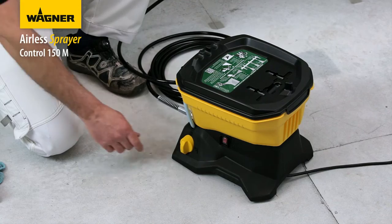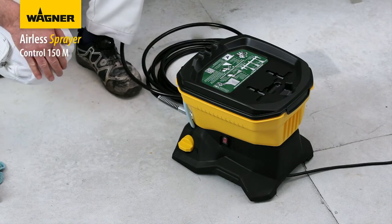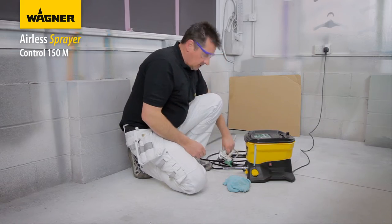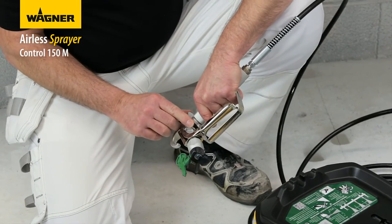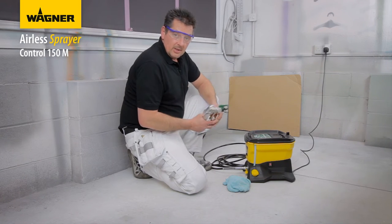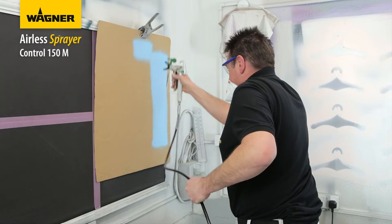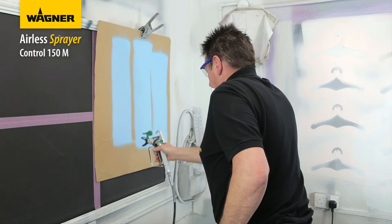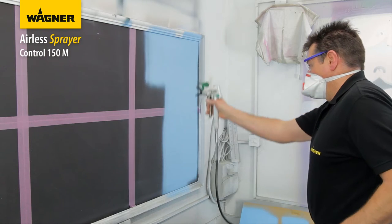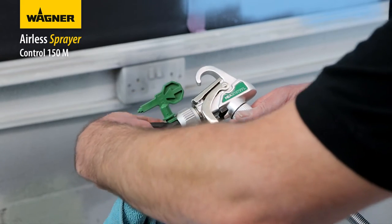Prime the machine ready for spraying - you can see the paint coming through the return pipe. The machine is now ready to spray. Put on your safety glasses, check that the gun is on safety and the tip is facing the direction you're going to be spraying. Now do your test patterns on some cardboard - as you can see we have an even and consistent fan pattern.